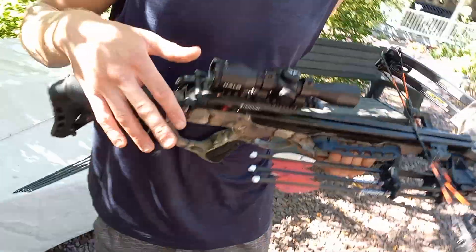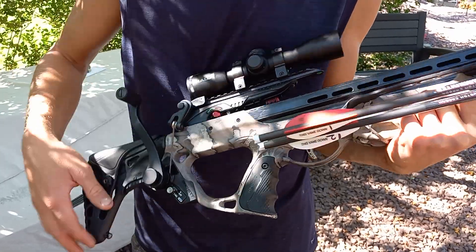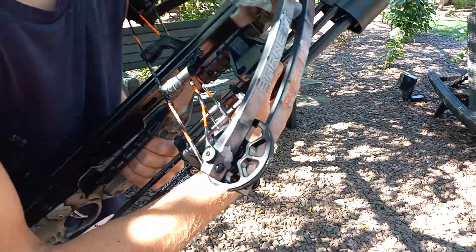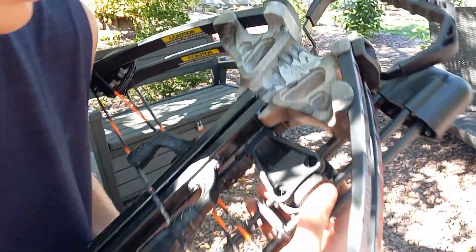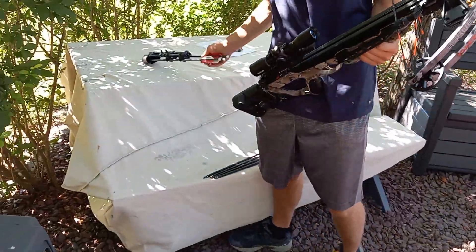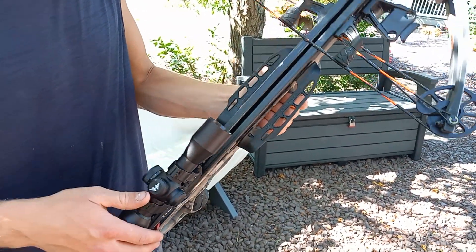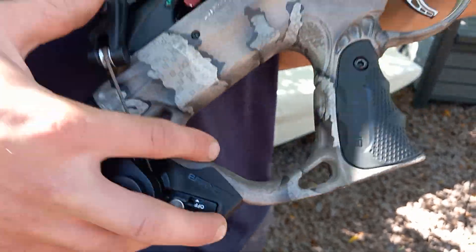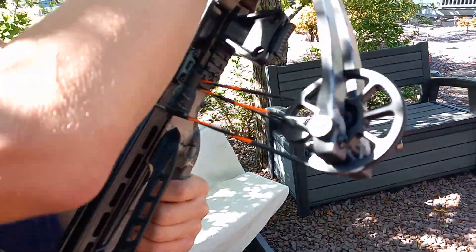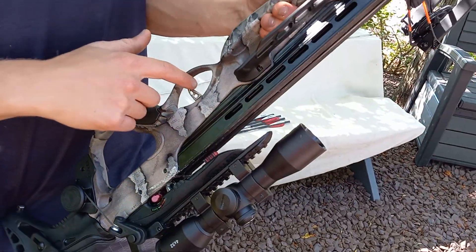Let's briefly go over the bow. It has a halo illuminated scope, anti-dry fire, and a quick quiver attachment. We're going to go over the Rage broadheads in our next video. I'm going to leave the quiver off right now - we don't ever shoot with our quivers on, even in hunting season. We use a bow hanger, which we'll go over in the next couple of videos. The crank, the push claw, handrail, and really nice trigger.